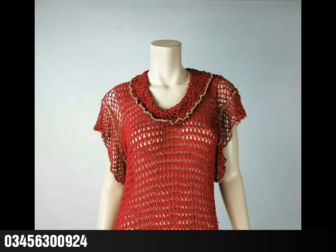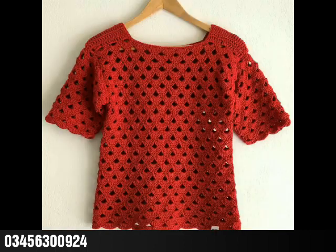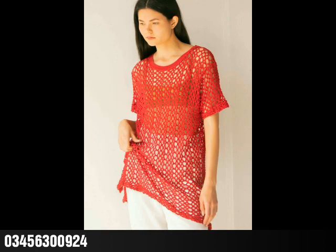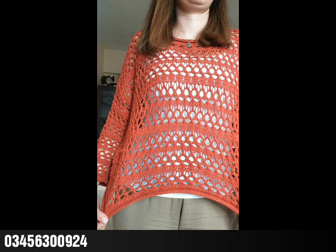You can see very beautiful and amazing crochet patterns in them, so you can try these kinds of designing ideas for yourself. If you are from Pakistan and you want to try these kinds of crochet tops, sweaters, or baby products, you can contact on this number and book your customized order according to your own choice of size, color, and design.